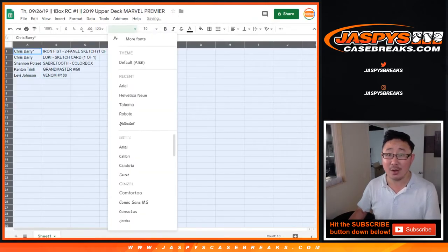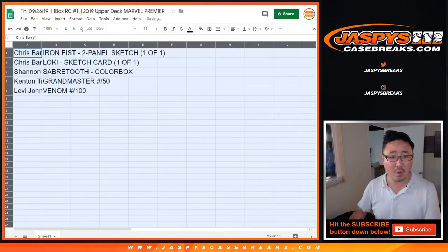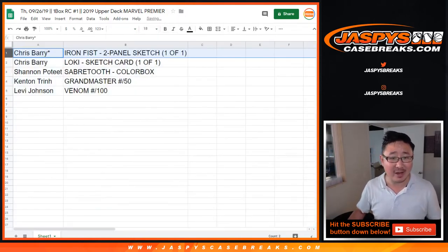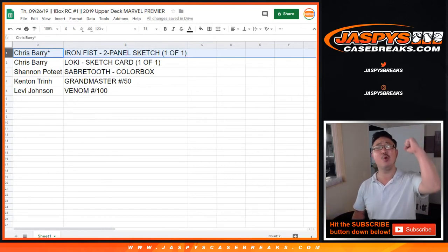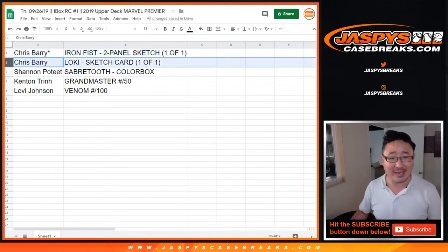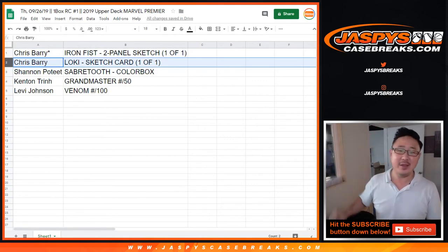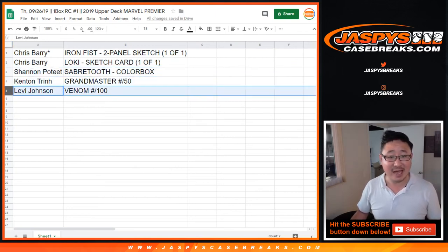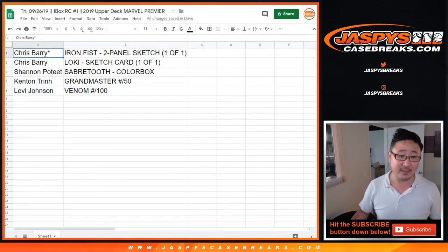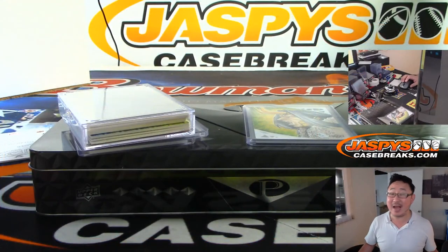Did Chris get both the sketch cards? He did! Chris Berry with the Iron Fist two-panel sketch card and the tin — I think we're going to ship it in the tin, that's how we did it last time. All aboard the Big Hit Express! And he gets the Loki sketch card one of one. Shannon ends up with the Sabretooth color box, which is pretty cool too. Kenton with the Grandmaster to 50, and Levi with the Venom to 100. Thanks everybody — Joe for Jaspi's Casebreaks.com. Thanks for watching, thanks for breaking with us, and we'll see you next time. Bye-bye.